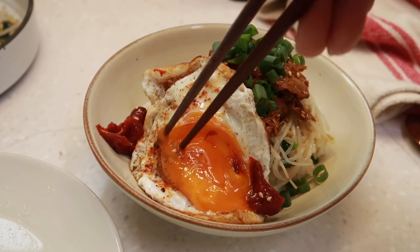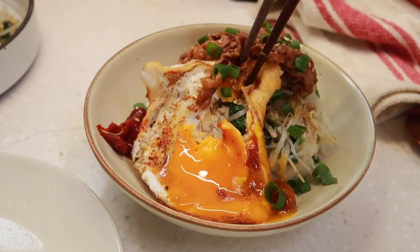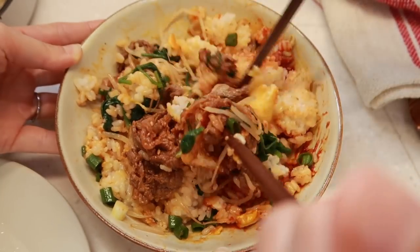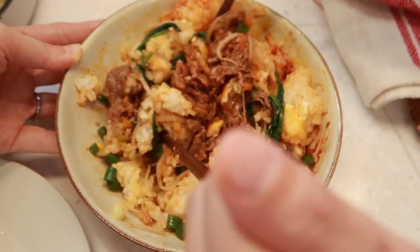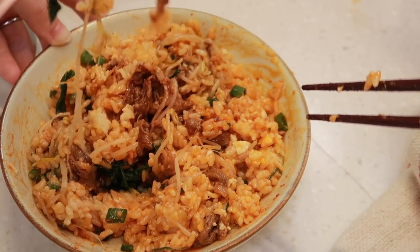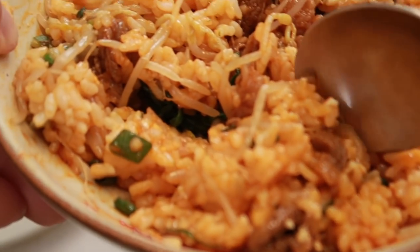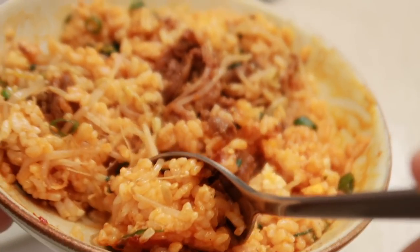Mix it into the bowl with the yolk — that way we get spice everywhere. Mix with the chopsticks. Remember, you've got to get this gochujang in because it provides a lot of the seasoning. Gochujang is slightly salty and earthy. Let's try it. How is it? Really? It's delicious!